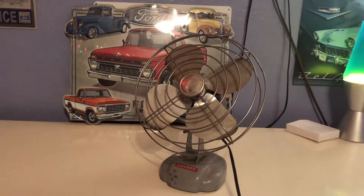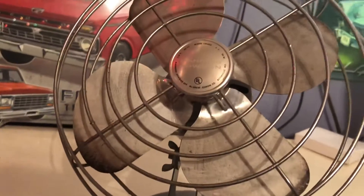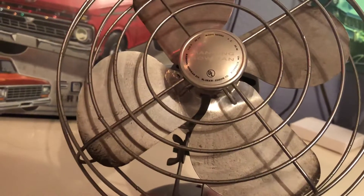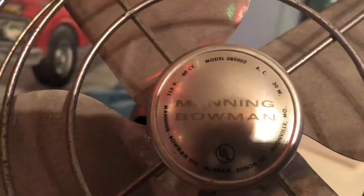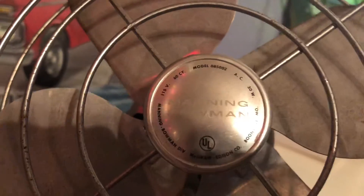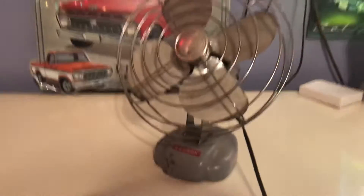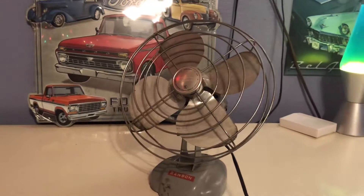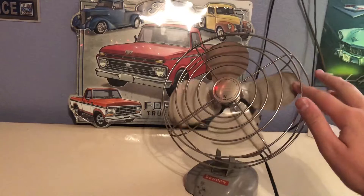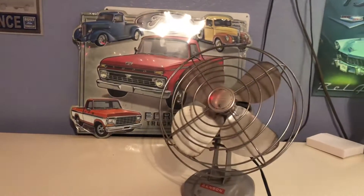For now I'll basically just show it. It's a Manning Bowman eight-inch desk fan made by McGraw Edison Company. I think the model number is right here — yeah, 085002, 115 volts, 60 cycles, 30 watts. What's neat about this fan, unlike most of all the fans in my collection, is that this fan spins counterclockwise, which is kind of neat. It has four blades.